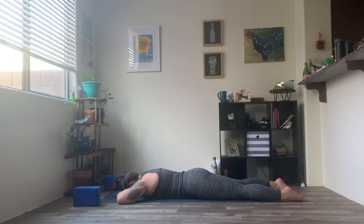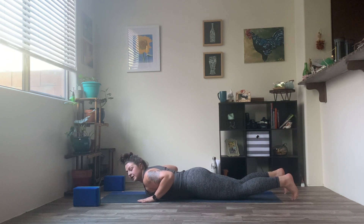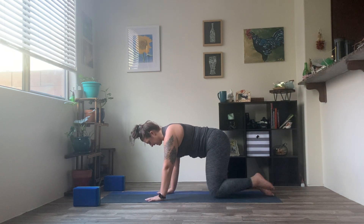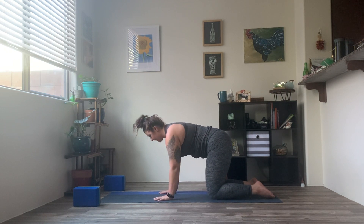One more nice big breath — really expand through that belly. Exhale, let it go. On your inhale, slowly rise the head up off of those hands. Placing the hands under the shoulder blades here. You can tuck the toes under if it's easier for you, or just press up onto those knees. We're going to take the knees directly under the hips, the hands under those shoulders. Nice flat back. Finding our tabletop.